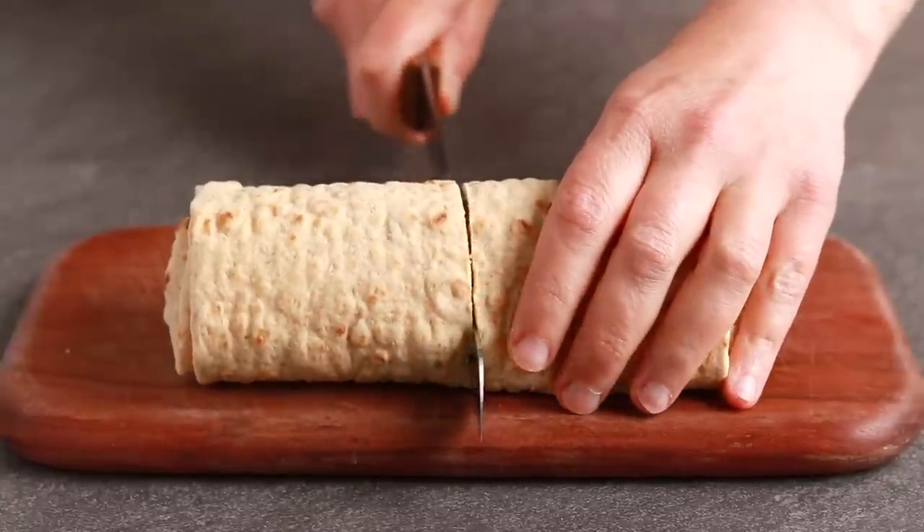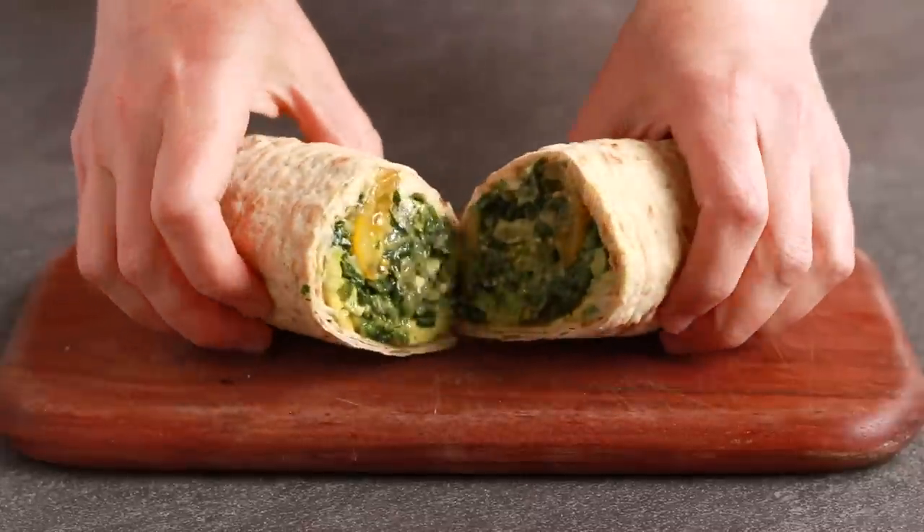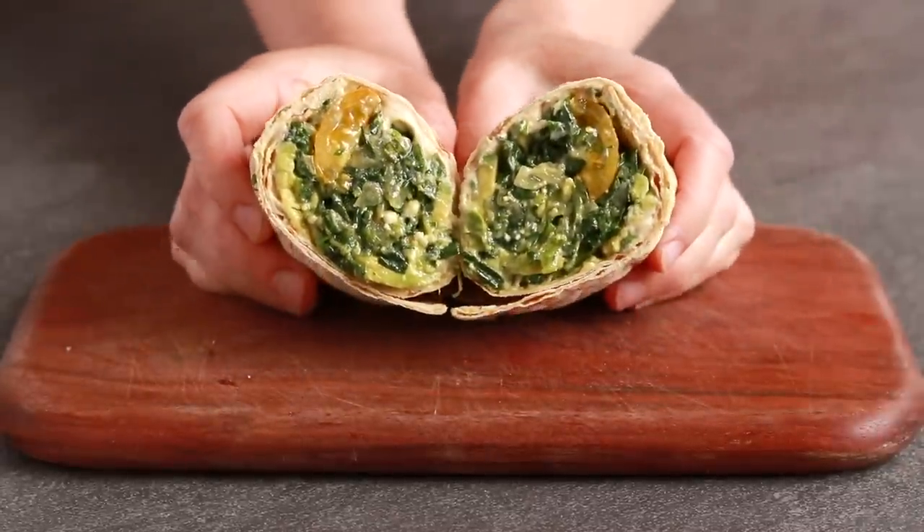Our dish today is a sandwich — a wrap, to be more precise. We'll take the spinach filling from my spinach pie and put it into a store-bought wrap with some hummus, avocados, and tomatoes. It's simple, it's green, and it's perfect for the summer.